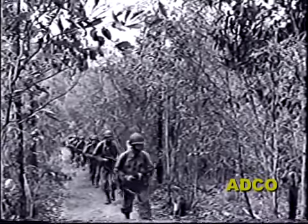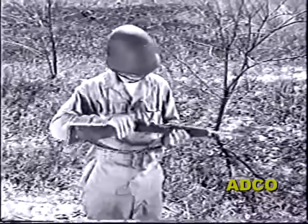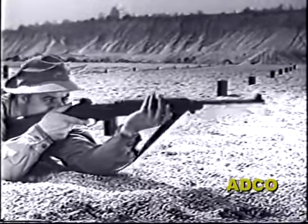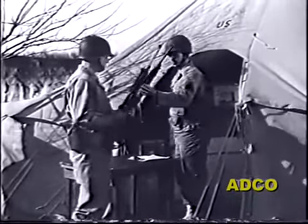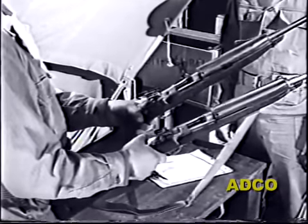Most of you are familiar with the M1 carbine — you've looked it over closely, you've fired it, and you found that it combines lightweight with good accuracy at short ranges and plenty of firepower. But the army has now increased this firepower to over 750 rounds per minute by developing the new carbine M2.